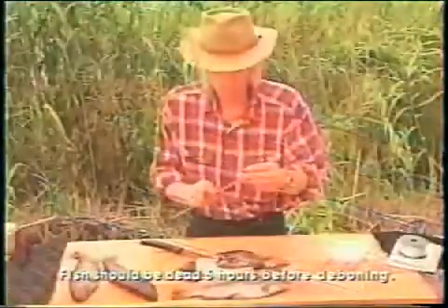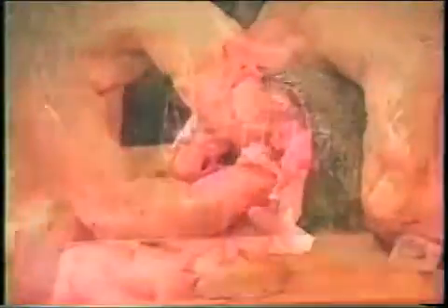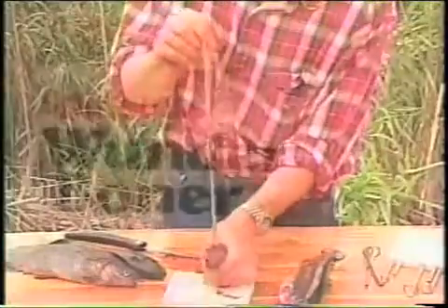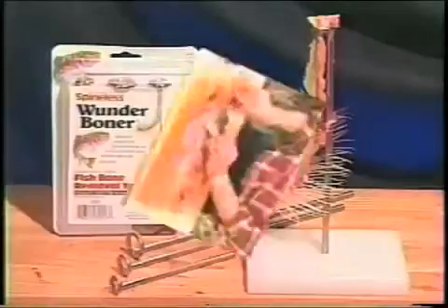Simply connect the appropriate size stainless steel rods, start the spine through the ring, and push the fish through. It's that easy. And the Wonder Boner comes with a polyethylene storage case that doubles as a base and a cutting board.